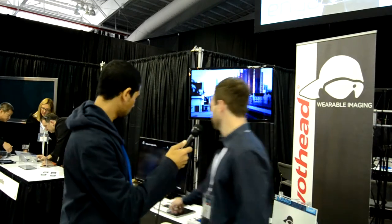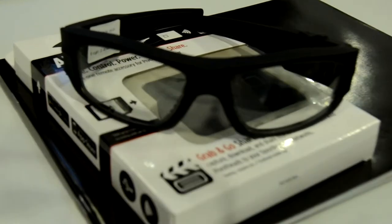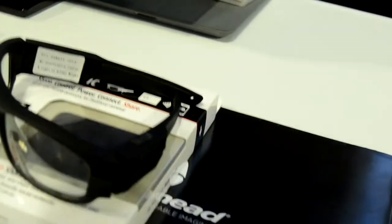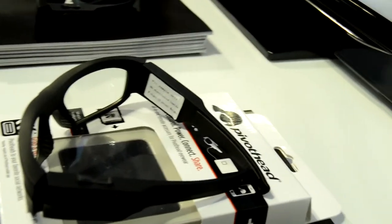I'll actually grab a pair and show you. So this is what we're working with here. Right in the bridge of the glasses is a 1080p HD camera. Everything you need to record your point of view is included. It has 8 gigabytes of memory, everything is transferred through a micro USB, does audio, still pictures, and HD video.